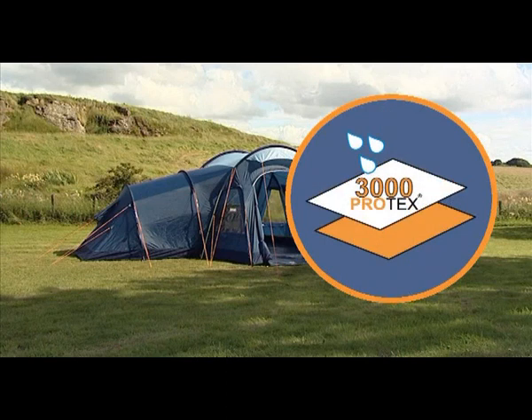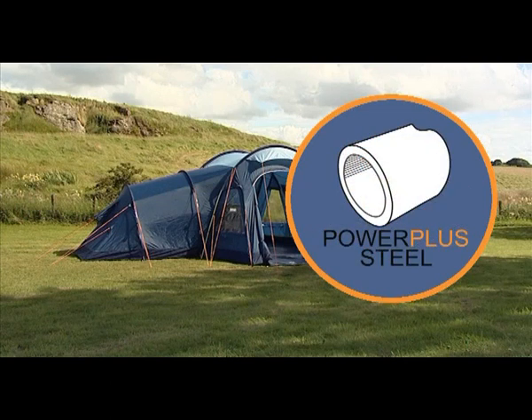Protex 3000 polyester flysheet — durable, totally waterproof and resistant to colour fade. Power Plus steel poles for a reliable frame structure which performs well in all weathers.